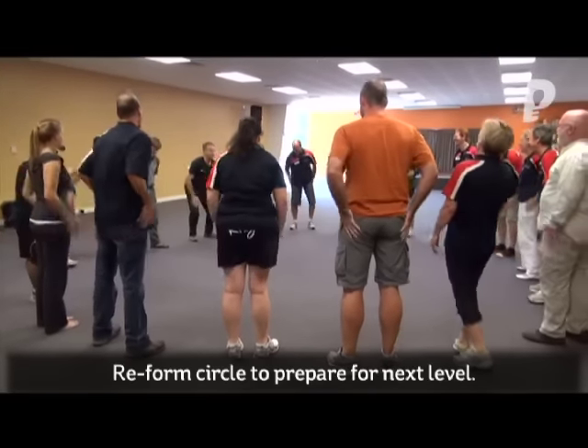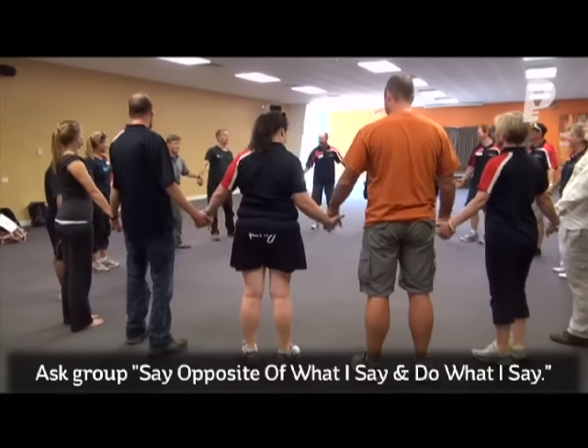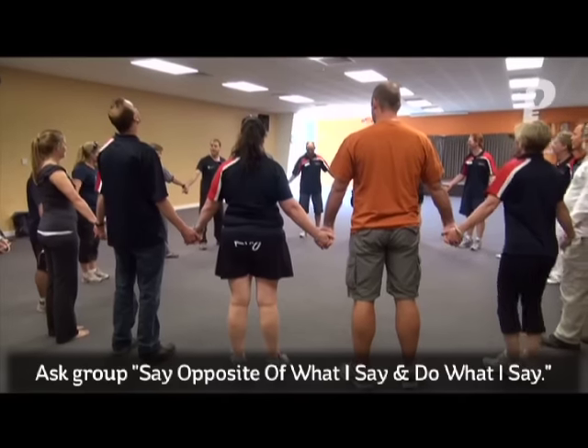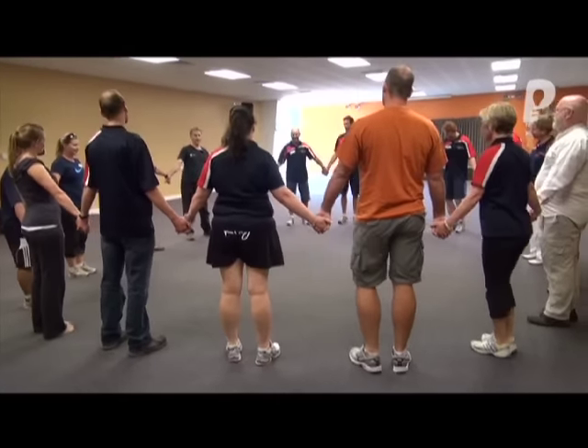That's the first round. Let's move on to the next round. Now I want you to say the opposite of what I say, but do what I say. Say the opposite of what I say, but do what I say.